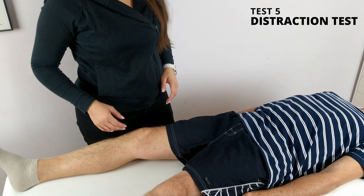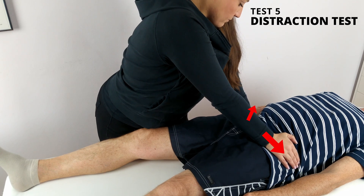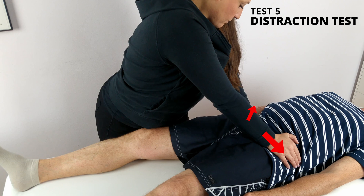Test number five: Distraction test. The patient lies in a supine position. I apply slow and steady outward pressure to the left and right anterior superior iliac spine, spreading or distracting them apart. The test is considered positive if the patient feels pain in the SI joint area. This test checks both SI joints at the same time.